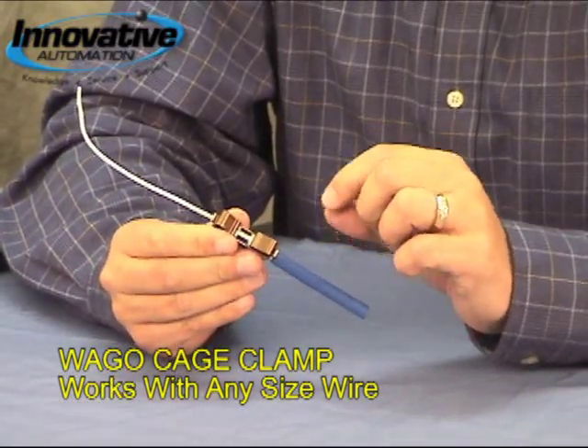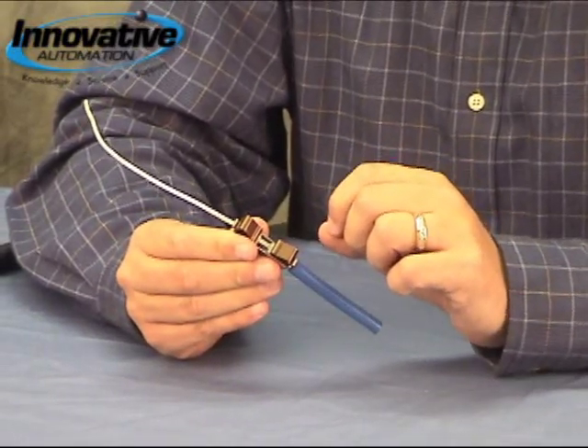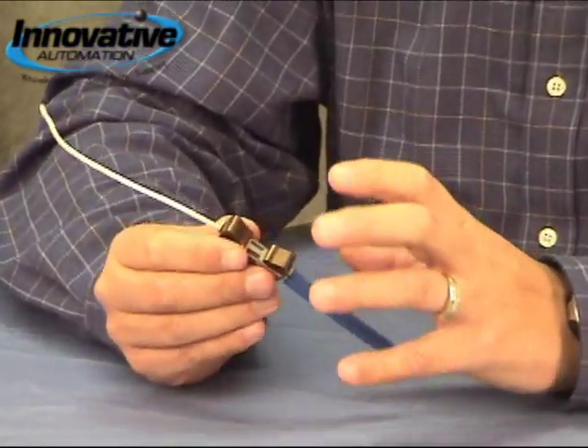The bigger the wire, the more force it puts on the wire to hold it into the terminal. But it doesn't put so much force that it causes damage to the wire. So we can insert it and take it out and reinsert it without causing any damage to the wire.